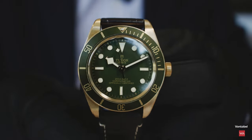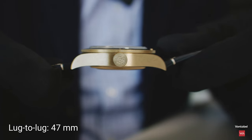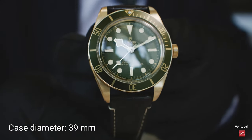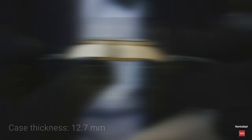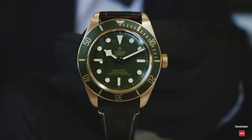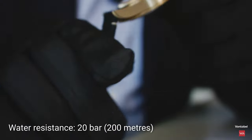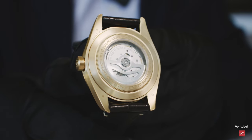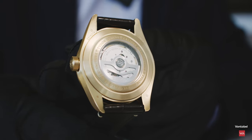Now the watch from the side — you can see the lug-to-lug distance is 47 millimeters. The diameter is 39 millimeters and the thickness is 12.7 millimeters. The watch is powered by the Tudor in-house movement MT5400, rated 200 meters or 600 feet water resistant. For the very first time, they've applied a see-through case back making the movement visible, with a silicon hairspring beating at 4Hz, 28,800 vph.